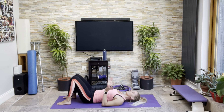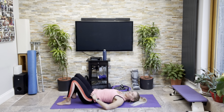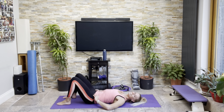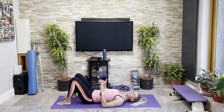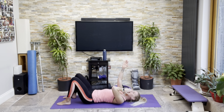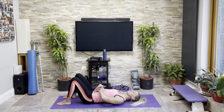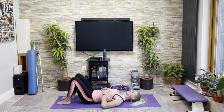Let's do four more. Two. Last two. Still having the working-from-home problems with other voices in the background. Let's come down onto our backs.